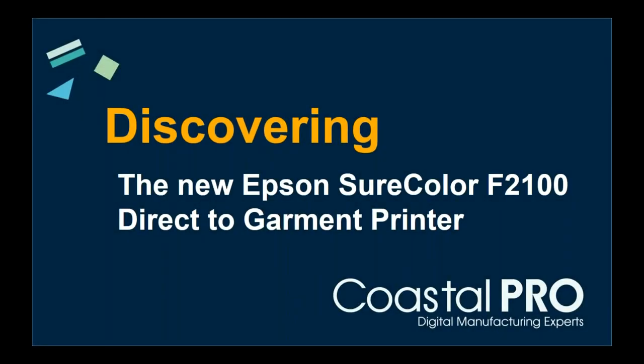Hello everyone and welcome to the discovering of the new Epson SureColor F2100, the direct-to-garment printer. Thank you all for joining us and giving us a few moments of your day today. We've got a lot of information to go over. I apologize for the few minutes late start — we wanted to make sure everyone had plenty of time to log on. Today's presenters are both myself and Tim Check with Epson America.